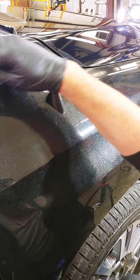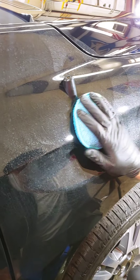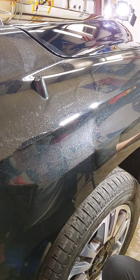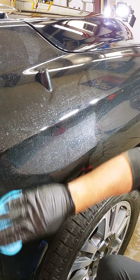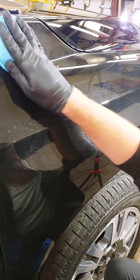Remember, you're getting a ceramic coating so that you don't have to machine polish. Typically when water spots start happening on the surface of a vehicle you have to polish them out, or if they etch into it you need a compound — which is what happens before getting a coating. We deal with all the water etching and stuff like that.